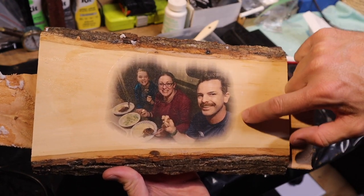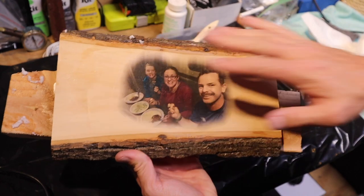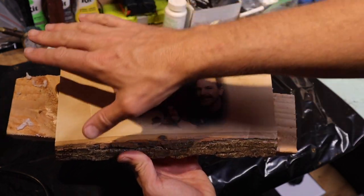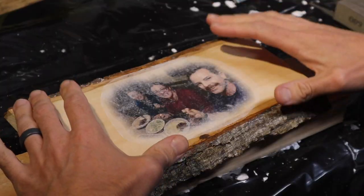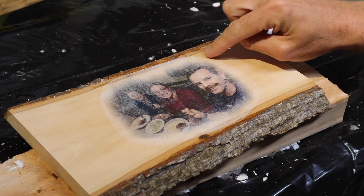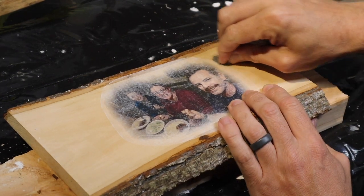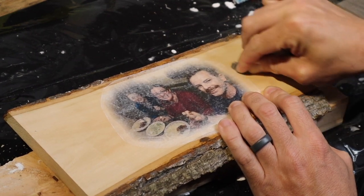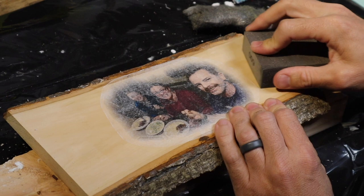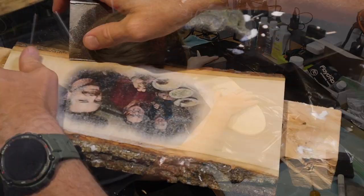Every time I do one of these I'm amazed how well this comes out. There's a little bit of a lip around where our cutout was — we're going to take care of that, but not right now. We're going to let this completely dry of all the water, and then take care of that little lip and put one more coating over to protect the whole thing. Once it's dry it'll turn a little bit hazy white — that's okay. To blend the ridge, you can use steel wool to bring it down to the same level, or use a sanding block to very gradually even up that edge with the level of the wood.